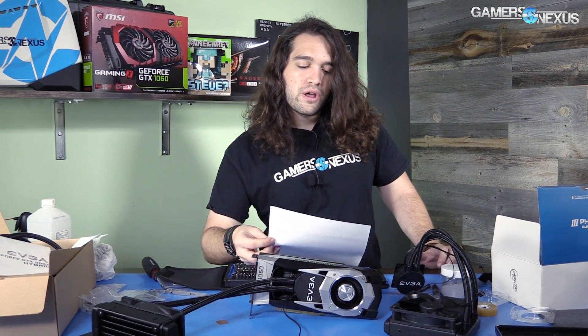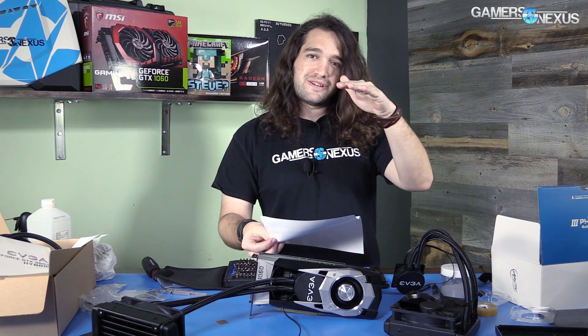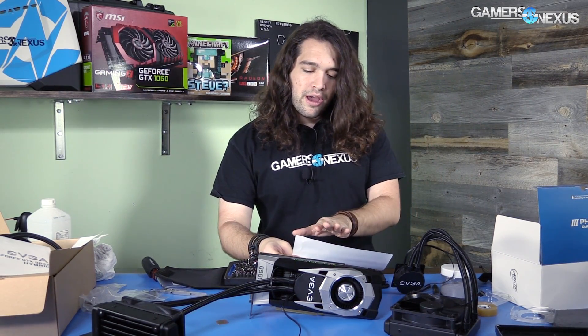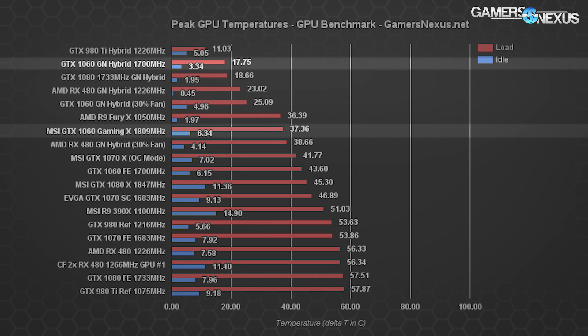For the thermals — even with this crazy setup of silicon paste, shim paste, cold plate — we're still getting a pretty good thermal output. We managed to drive thermals down to 17.75°C under load on the 1060, which is a reduction of 25.9°C from the reference card. Idle is down to 3.3°C from 6.2°C. Versus an aftermarket solution like the MSI 1060 Gaming X, we're seeing a reduction of 19.6°C.